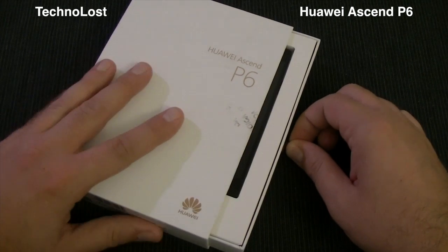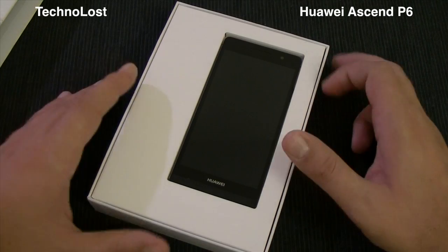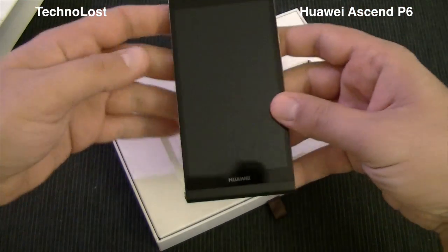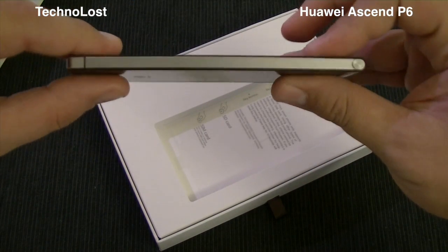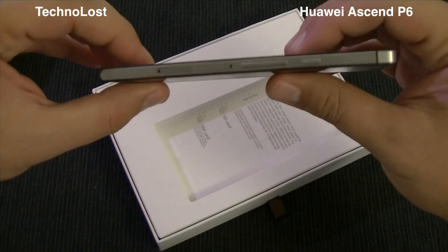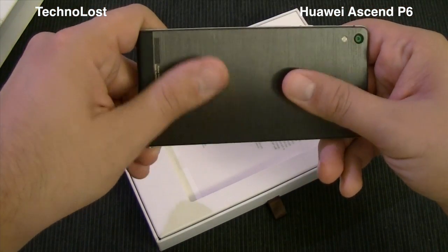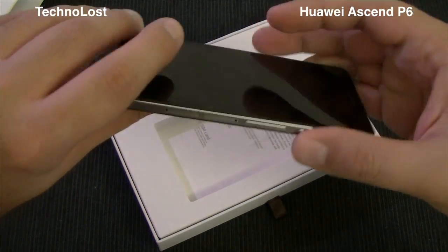Let's open up the box just to see what we have inside. The box itself is really elegant. Here is the Huawei Ascend P6 — just a quick look at the device before we set it aside. As you can see, it's an extremely thin device with a very nice feel.